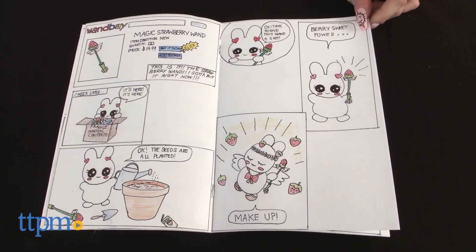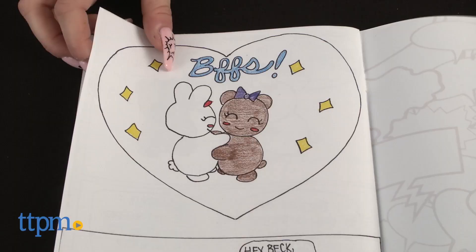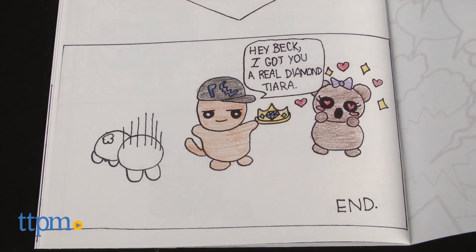This kit encourages imagination and creativity. The fun is two-fold: kids will enjoy the process of creating the book and also receiving their very own professionally published comic book.